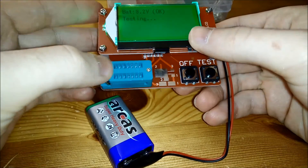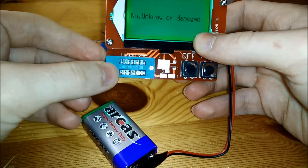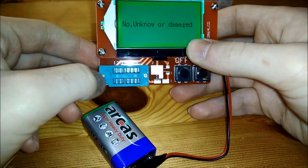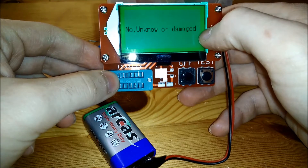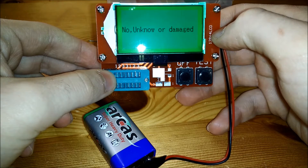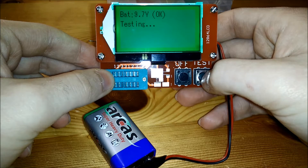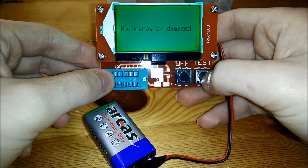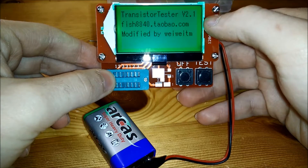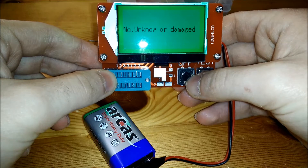There's also this kind of stick-down ZIF socket thing — I forgot the exact name. You put components in, push down the handle, and it makes contact with all the leads. It shows me 'no or damaged component' when empty. I find it interesting that there's a kind of transformer logo that pops up on startup — I've got no clue what it means, but it kind of reminds me of the Transformers logo.